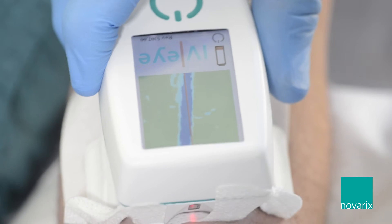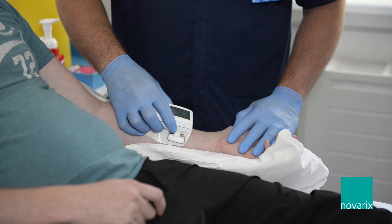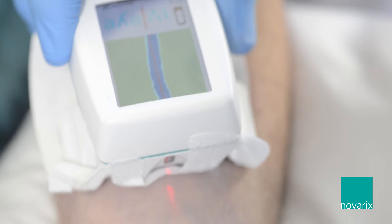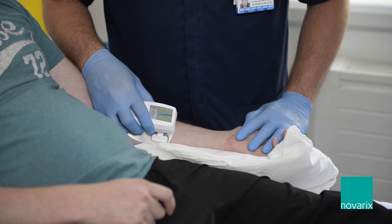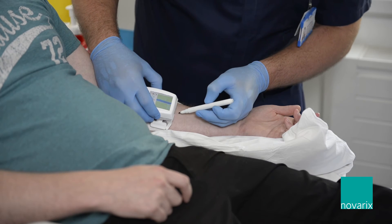When using the IVI, it makes the patient feel less anxious about the cannulation process and it enables the person cannulating to cannulate first time. The IVI is a great option for vessel assessment and it's really easy for staff to use. My top tip would be making sure you and the patient are comfortable during the assessment process.